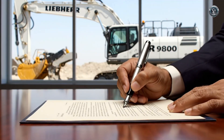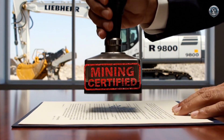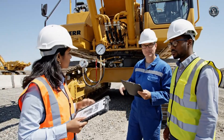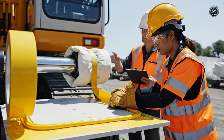Mining certification approved. The R9800 has met every rigorous standard required by the global mining industry. Final technical inspection — every pressure, every bolt, every operational parameter is double-checked against the factory specs, sealing critical points.